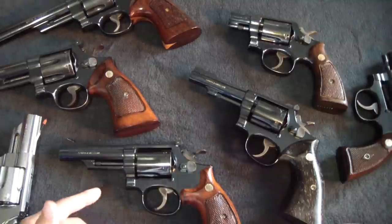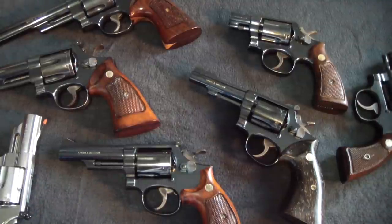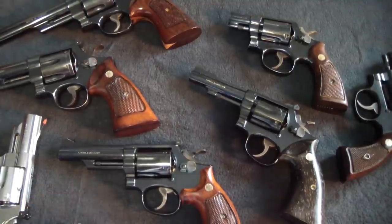All right, well I'll close it out. Hope you enjoyed the video on Smith & Wesson double action revolvers. Thanks for watching — I'm BatJackJW. Like, share, and subscribe and check out the other content.